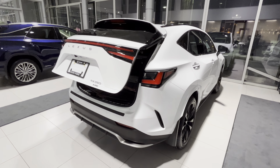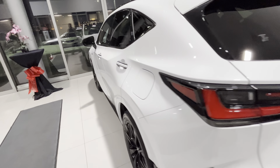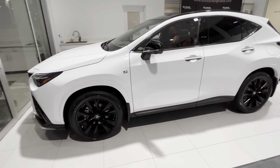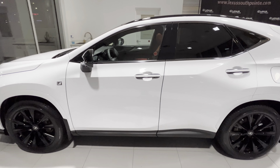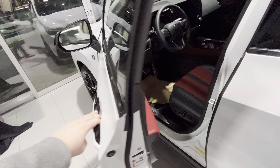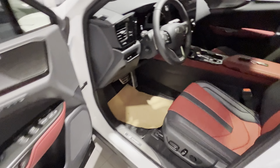Close it up. Let me show you guys the interior quick. This is how it looks from the driver's side. It's the ultra white exterior with circuit red interior, available on the F Sport. It's got a red interior here.